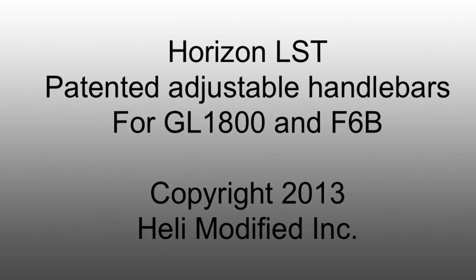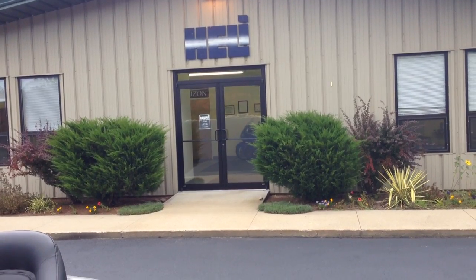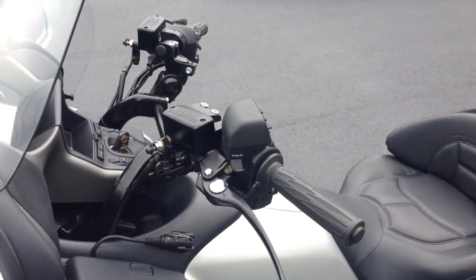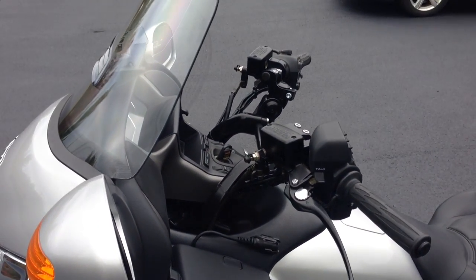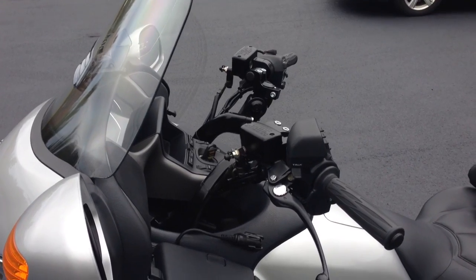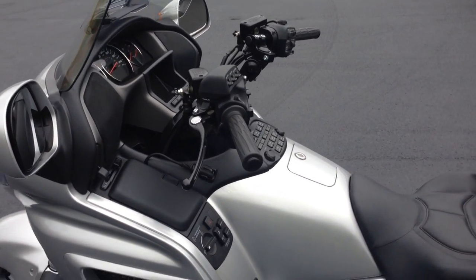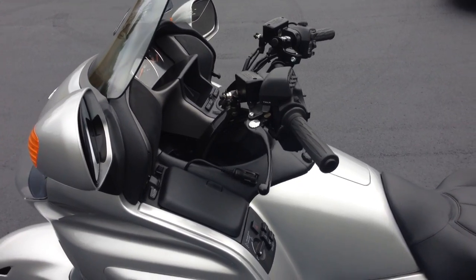Healey Bars is proud to introduce our newest product for the GL1800 and the F6B. We'd love to show you our brand new Horizon LST adjustable multi-axis handlebars. For those that are just not quite satisfied with the stock position, you have a choice now.